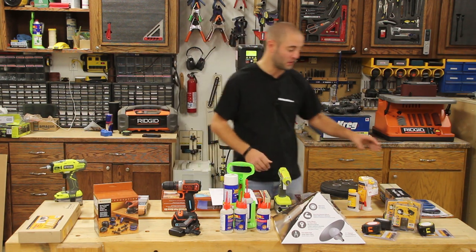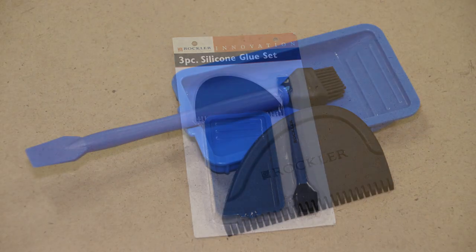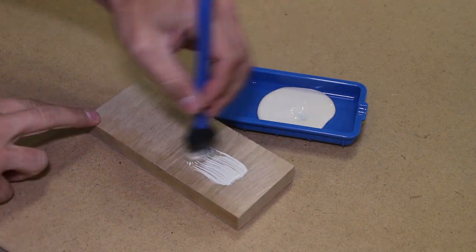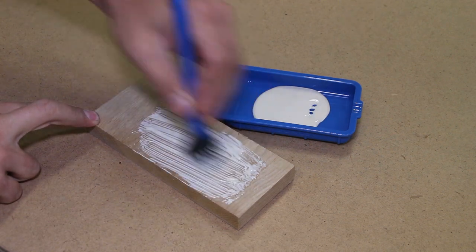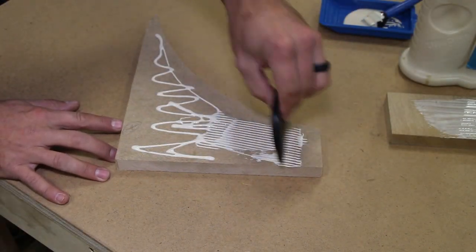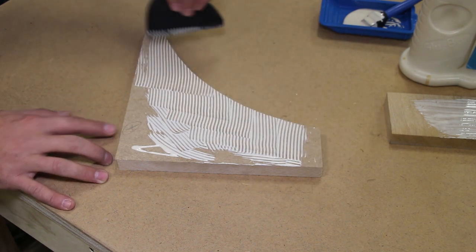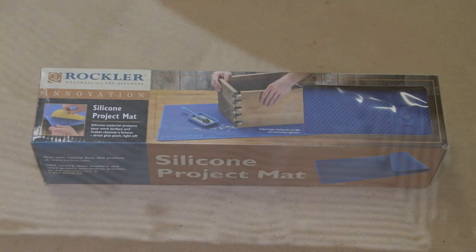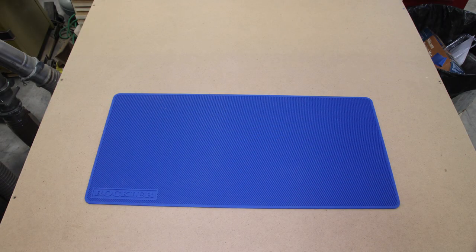We're going to start with the three-piece silicone set from Rockler. All the parts here come with a tub, a kind of a comb, and then a brush. They're all out of silicone, so the advantage of that for your woodworker is once your glue dries you simply peel it off and get back to it. That brush can be reused thousands and thousands of times. That comes in at $7.49. I'm going to lump in with the three-piece silicone kit is Rockler's silicone bench mat, which comes in at $19.99 from Rockler.